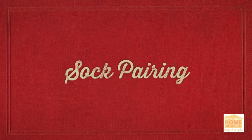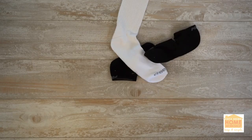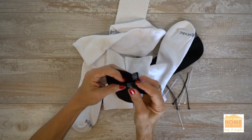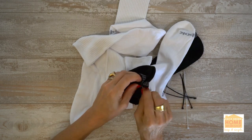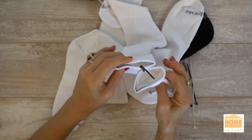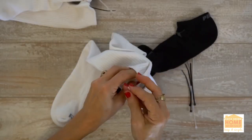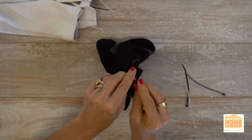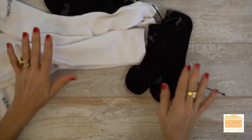Sock pairings. Don't you just hate how one sock in a pair always seems to go missing in the wash? Avoid going practically sockless by connecting the pair with a zip tie. Before you wash the socks, zip tie the pairs together. Wash, dry, and put away the socks as usual. Snip off the ties when you want to wear the socks.